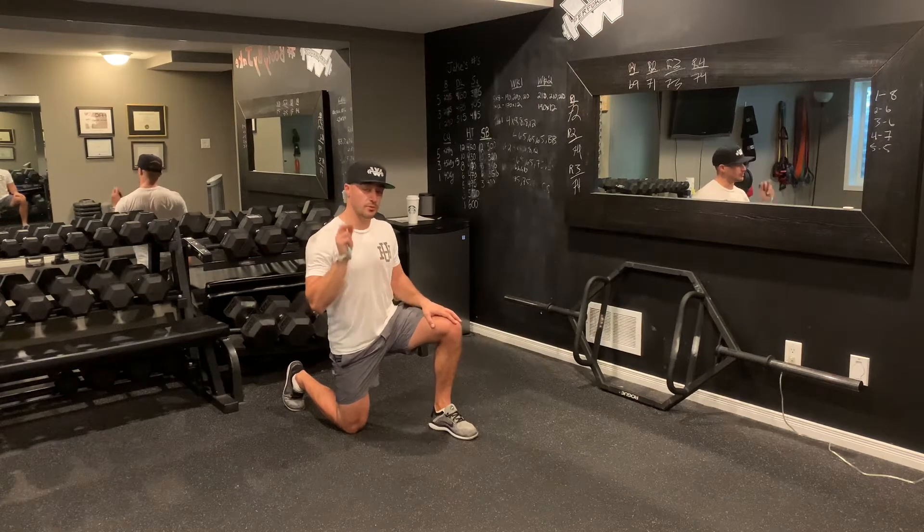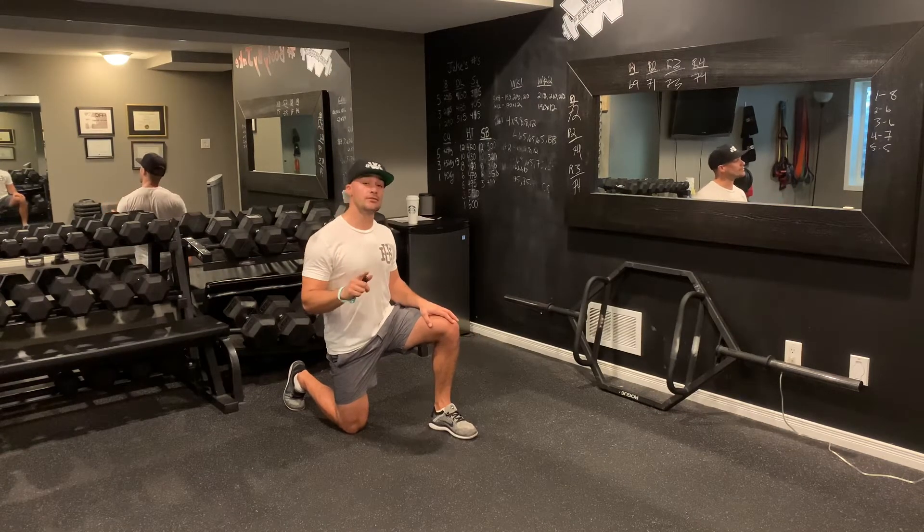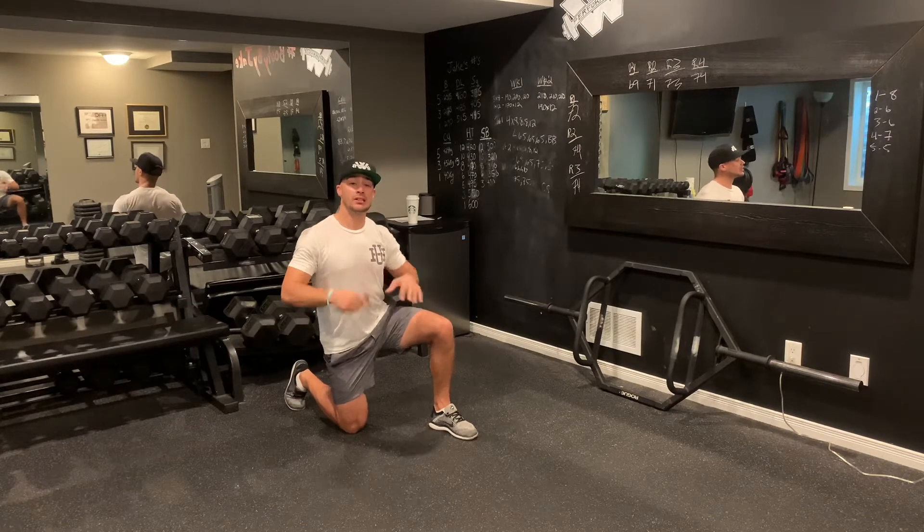For this 20-20-20 sequence, we're going to perform two exercises. The first exercise is going to be mountain climbers, and the second exercise is little flutters.